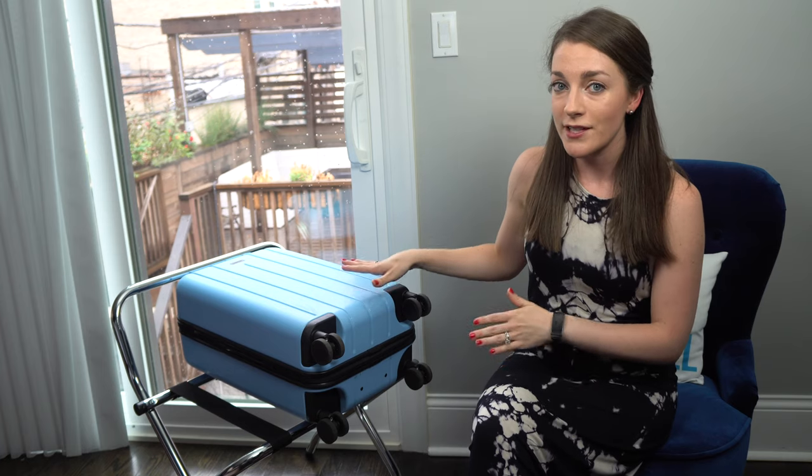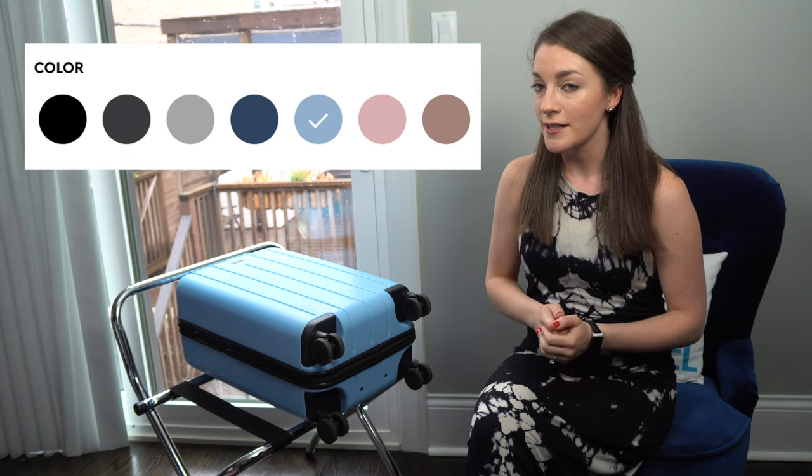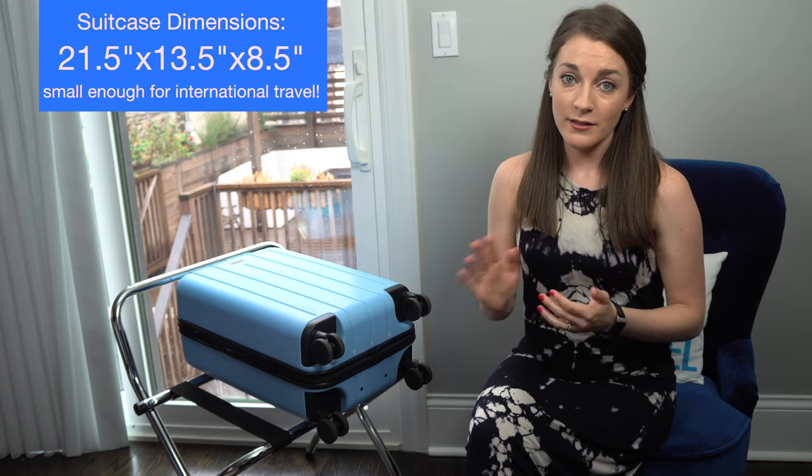On both trips it performed quite well, so I wanted to give you guys a longer overview of this bag. The Minima bag comes in seven different colors — I specifically chose sky blue because it's my favorite color. Most importantly for me, the dimensions are a half an inch smaller than the standard international carry-on size dimensions required for flights.